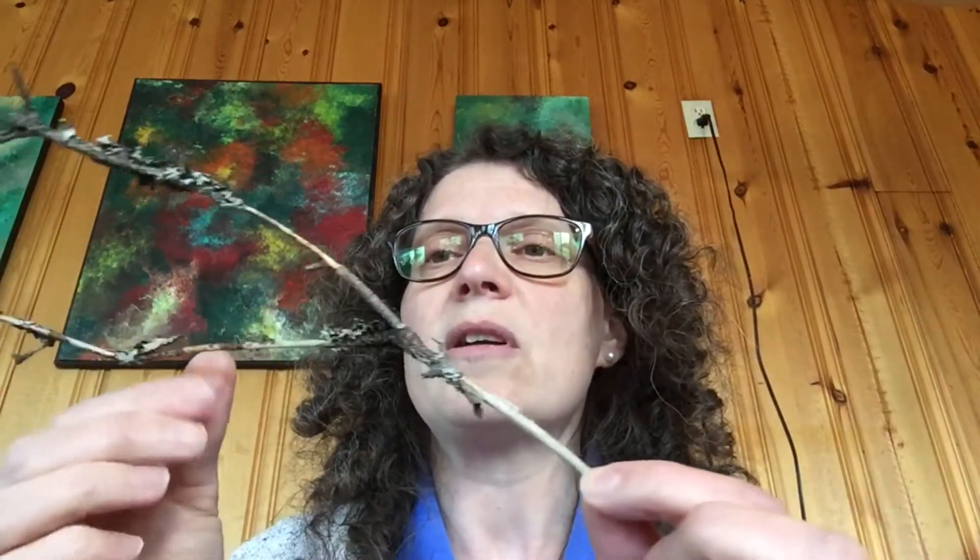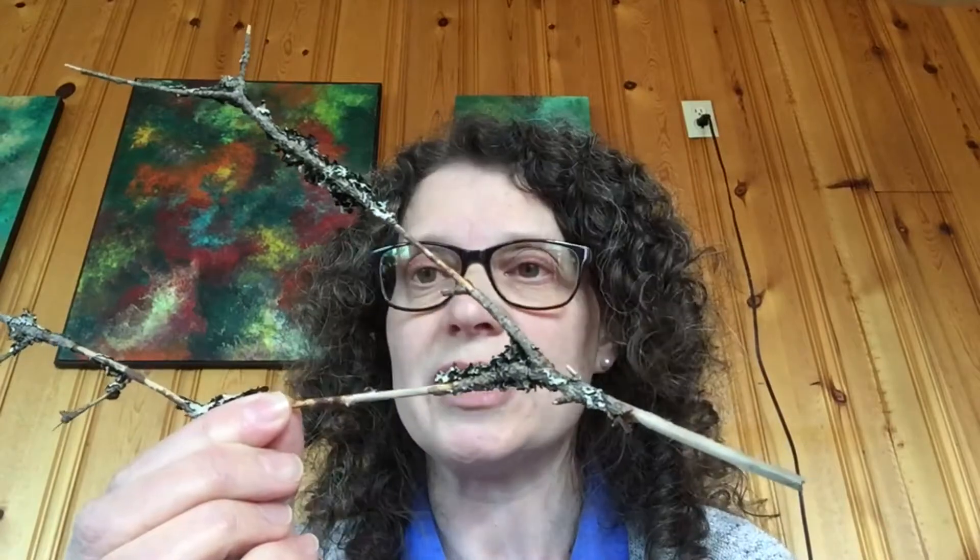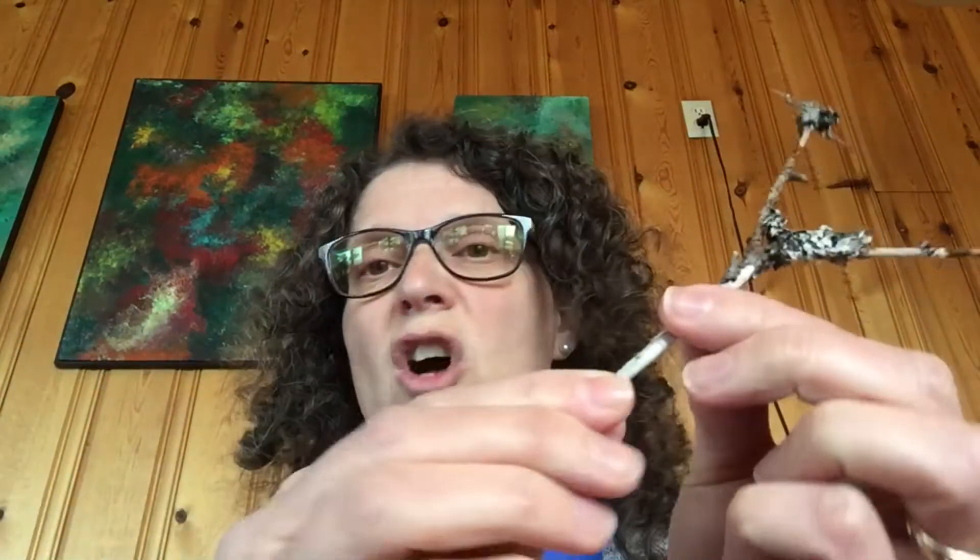So on one of my walks in the last couple of days, I came across this branch. You can see it's come off one of the fir trees — probably because we have lots of fir trees around. But you can see it's all dry and brittle. See, it breaks really, really easily. And so it's not very healthy anymore. It gets all withered up, can't grow leaves or needles or anything like that.